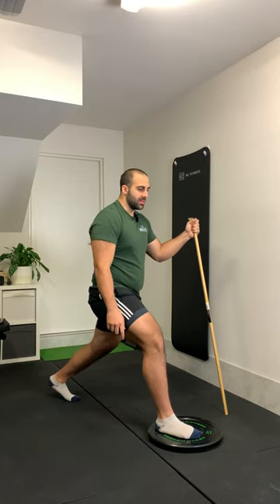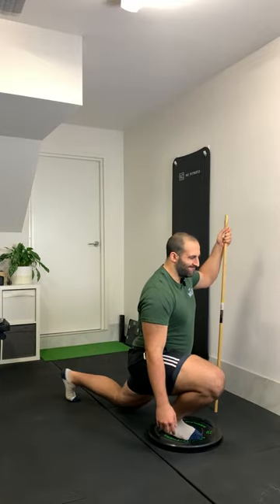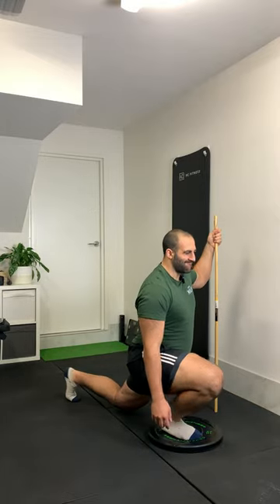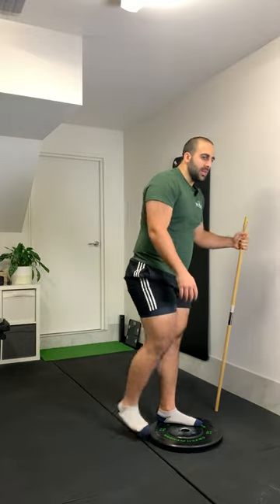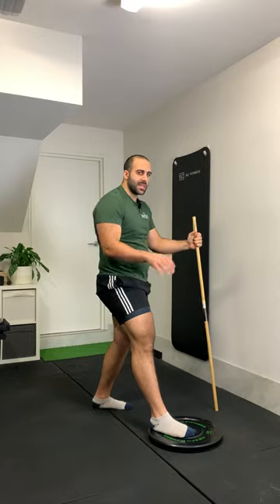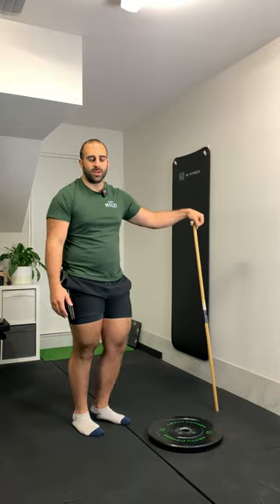It's gonna look like this — I'm gonna sink into it nice and deep, and push back. Do one side, then do the other. Pretty straightforward. As you can see, I'm really trying my hardest to get my knee as far forward as I can. If I'm lifting up off my heel a little bit and pushing onto my toes, that's okay — a small amount isn't a big deal.